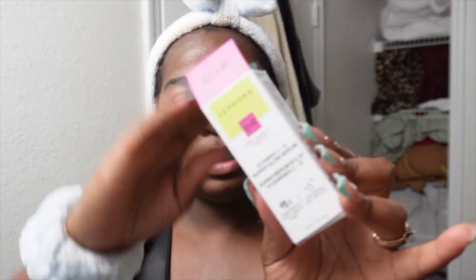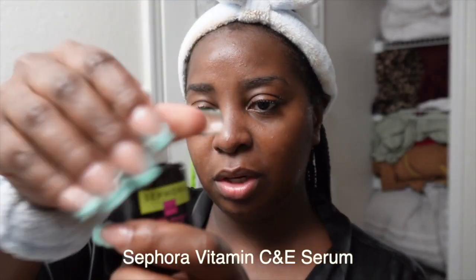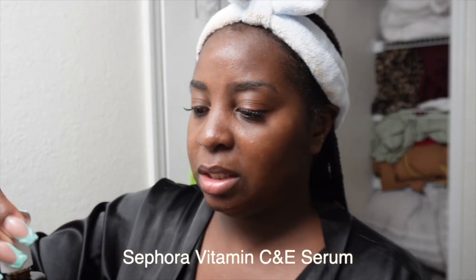While that's getting ready, I'm going to go ahead and apply my serum. We are using the Sephora Vitamin C and E Superglow Serum — this is a serum you can use morning and night. Serum really just helps lock everything in that you just did to your face. I'm just going to rub that in.